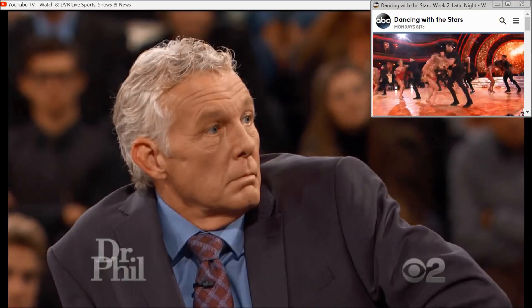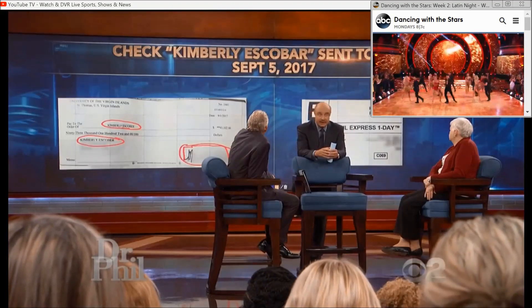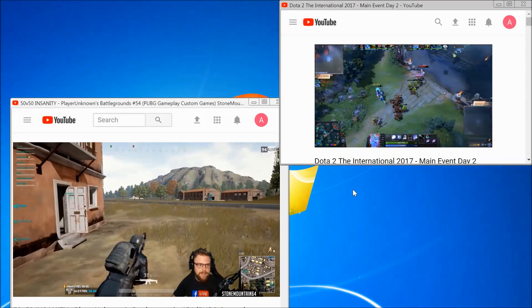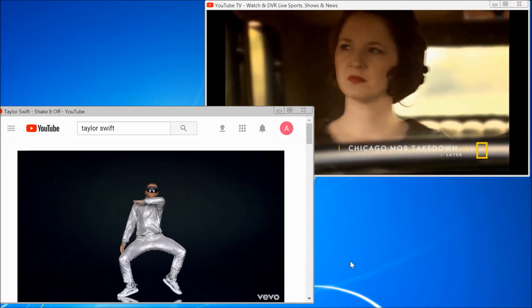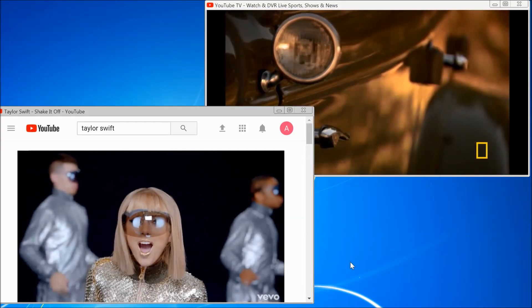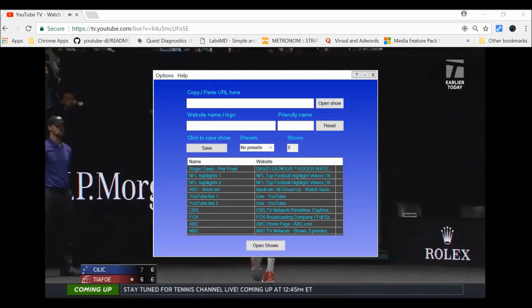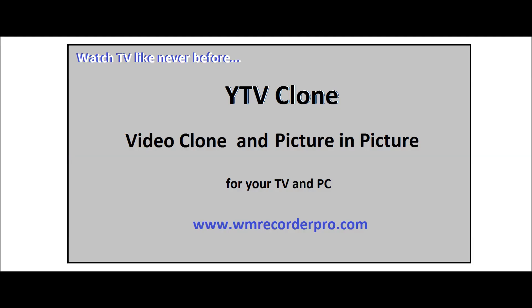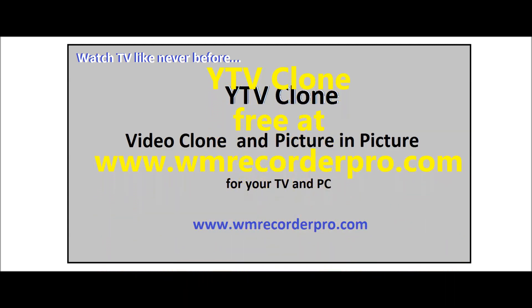But wait, we're not done yet. YTV can also clone Web TV episodes, video games, YouTube videos, and anything your Chrome browser can play. And by the way, you can have this amazing program free. Just follow the link below.